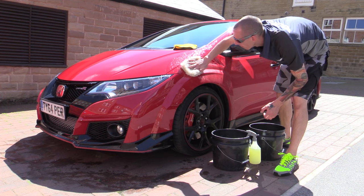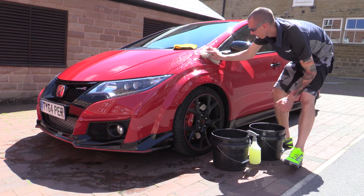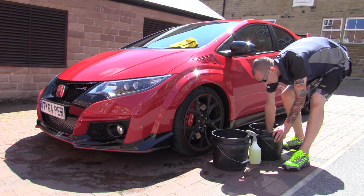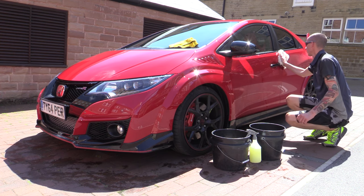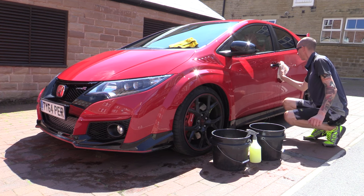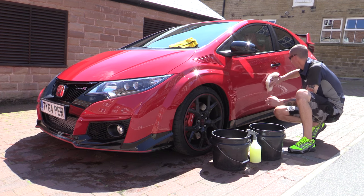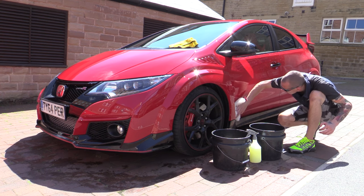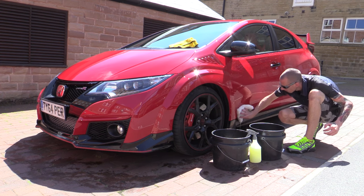It's entirely up to you how many wash implements you use - obviously the more you use, technically the safer the clean. Yet so long as you properly scrub them out in the rinse bucket between sections, you should be able to safely cover a third to half of a lightly soiled car before needing to swap. Here I used the first mitt to cover the flat facing panels and glass, moving onto the second for the sides and lower parts to keep things simple, which ultimately is what a product like this is all about.